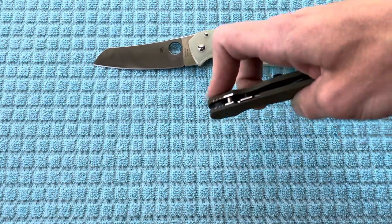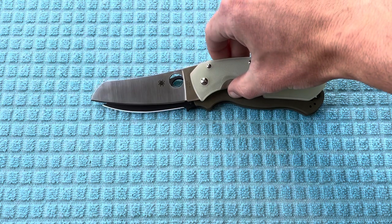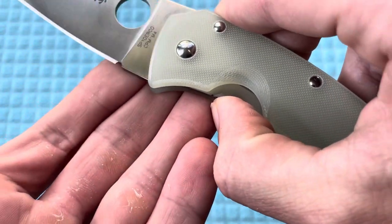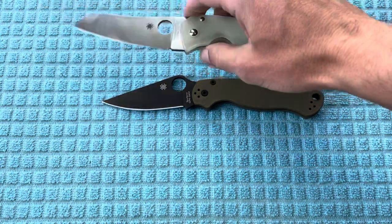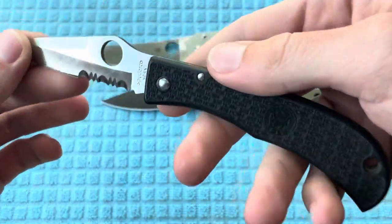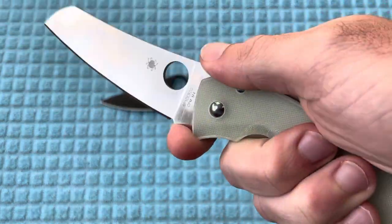Getting into some Spydercos that are better for size comparison — you've got the Paramilitary 2. The Rock Lobster is actually going to be pretty comparable in overall length, just a hair longer, but your cutting edge is definitely going to be significantly longer and the handles are going to be pretty comparable. Comparing it directly to the PM2, I did want to note this thing has a sharpening choil from Spyderco, which is just really cool. They had those on some of their older designs — not so much nowadays. Like the Jess Horn, which has a sharpening choil too, a lot of their older knives from the early 2000s did, so maybe that's one thing they'll bring back.